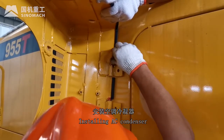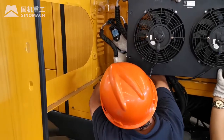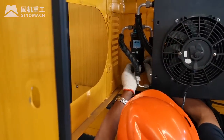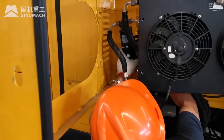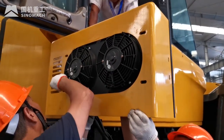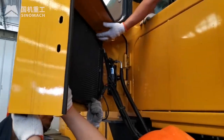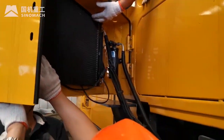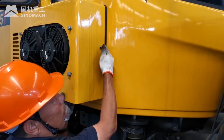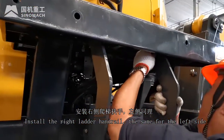Install the air conditioning condenser. Install the white leather handrail; the same procedure applies for the left side.